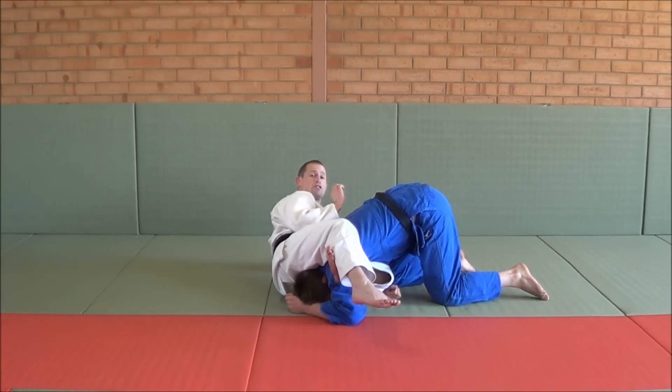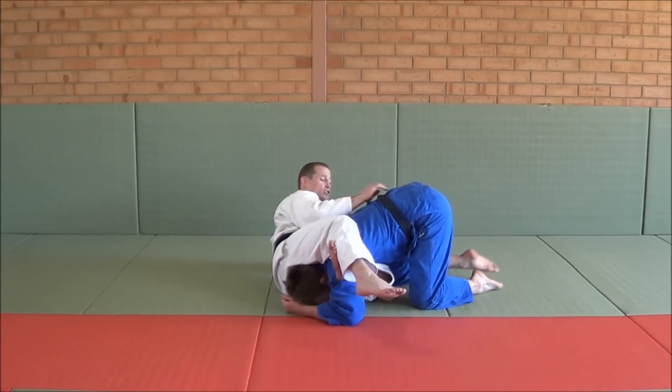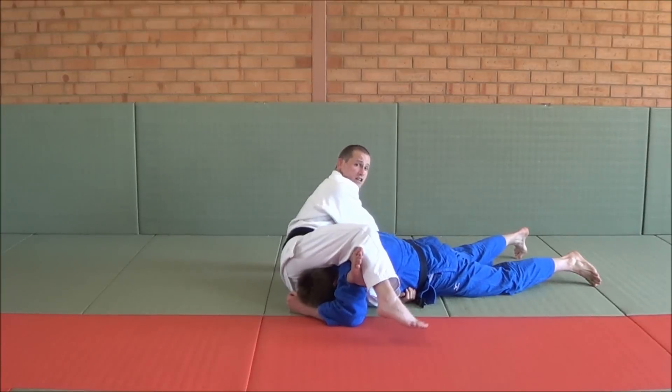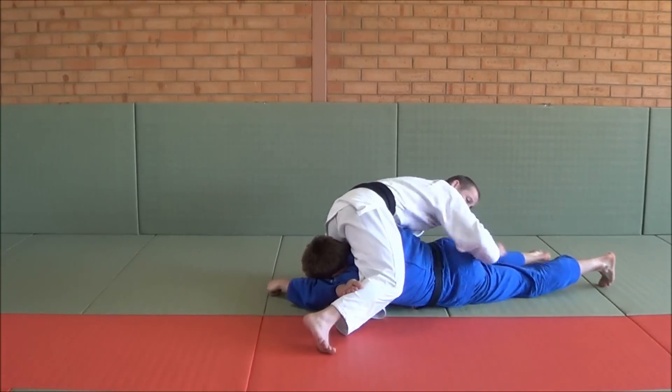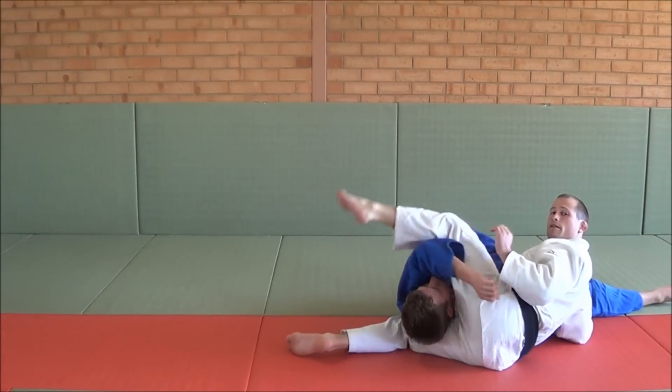Now I'm going to start working my reverse Sankak. My opponent's going to start face down. Since he's down, it's easy. I go up into a push-up position, I walk over his legs, and finish my reverse Sankakujime.